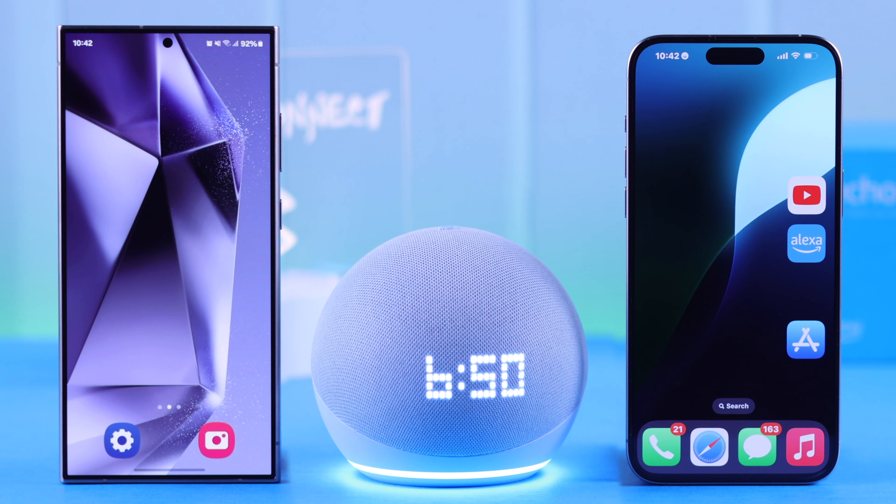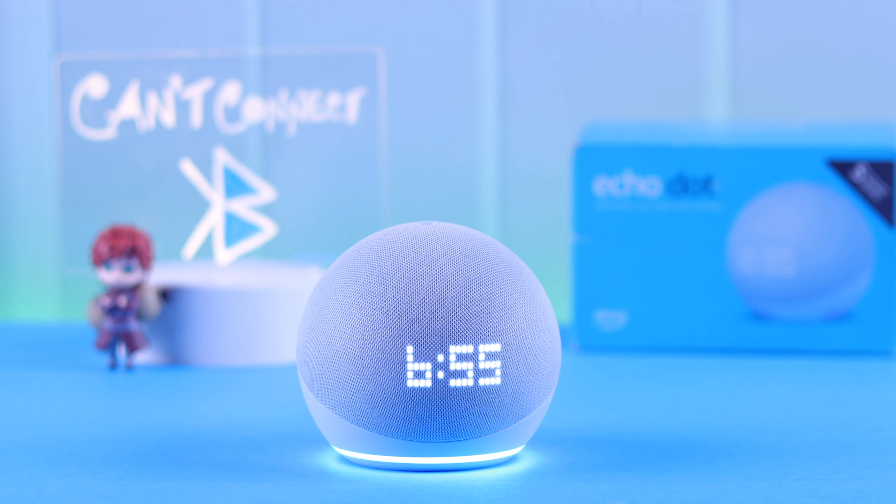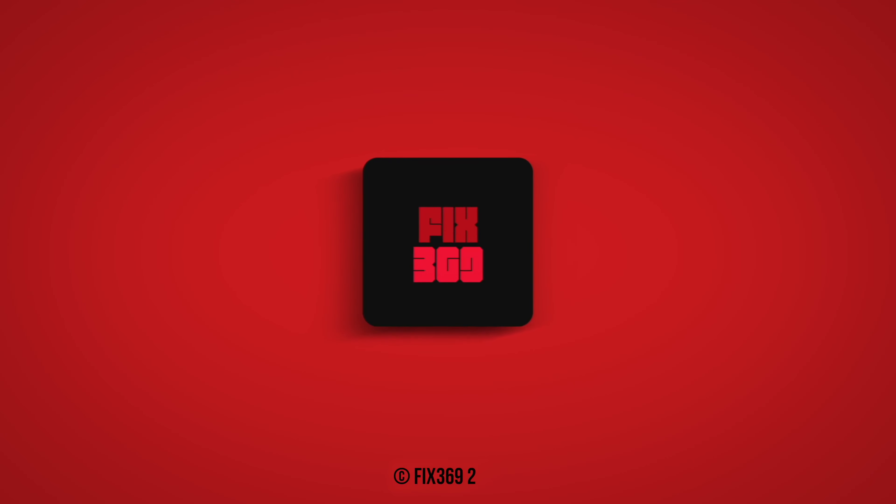Now connected to Bluetooth! Next time you don't need to go through this hassle anymore — just say 'Hey Alexa, connect to my iPhone' or 'connect to my Android,' whatever you've named your phone, and they will reconnect automatically. That's how you can usually solve any Bluetooth connection problem on your Echo Dot clock with the device of your choice. Thanks for watching.